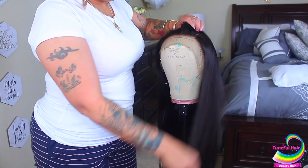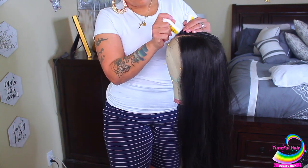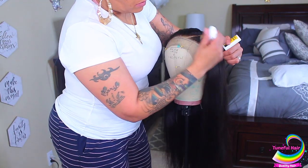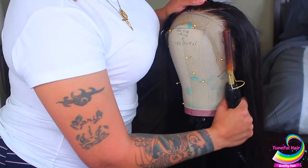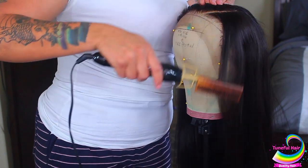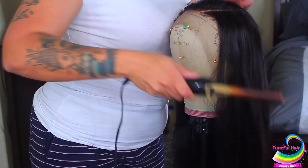I've already washed it, pre-plucked it, bleached the knots, and all that good stuff. Now it's time to get her ready so I can put her on and show you guys how I apply my wig. As you guys see, I did use a wax stick just to slick the hair down, and I'm going to use a hot comb to make the hair a lot straighter.